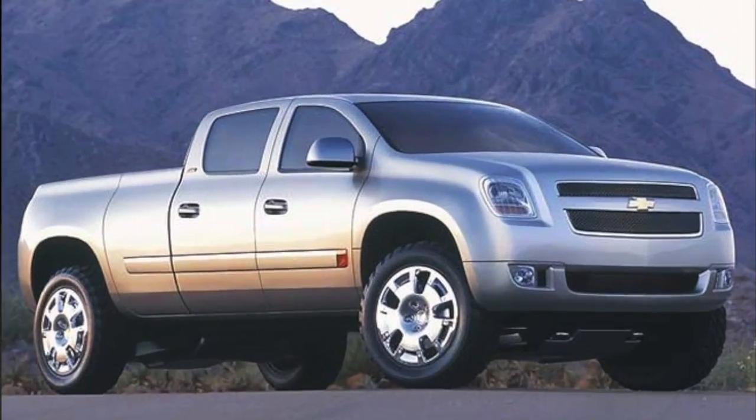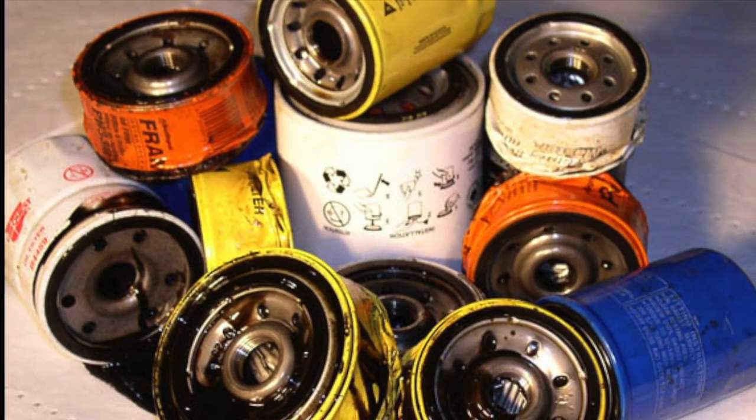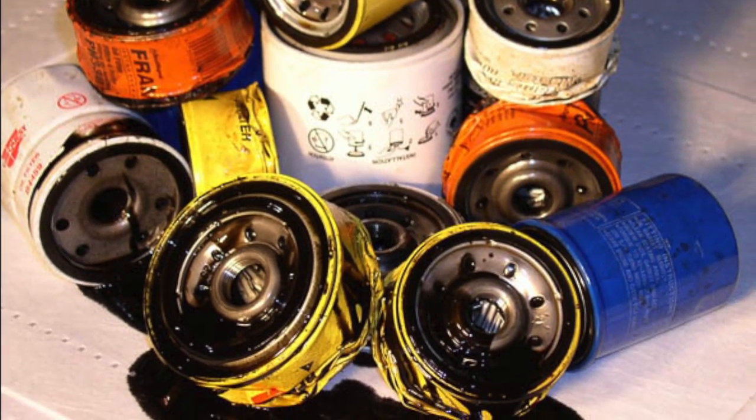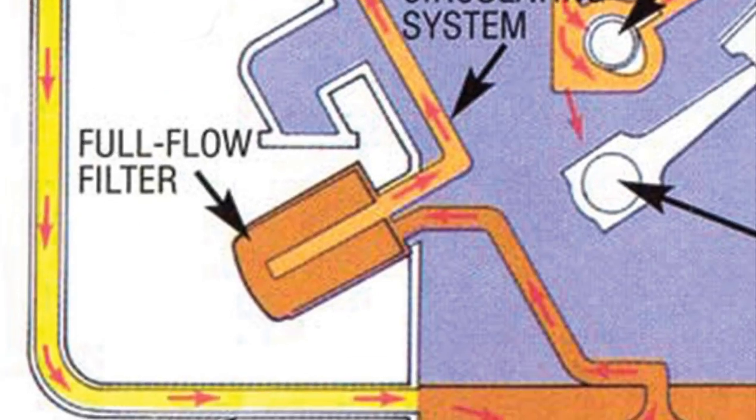Love your Duramax? What is the best oil filter for a Duramax? The truth is, your OEM style filter isn't made to do a very good job of cleaning. It is only rated at the 15 to 20 micron range because it needs to get high pressure, high volume oil to your engine parts.